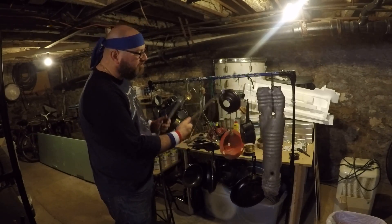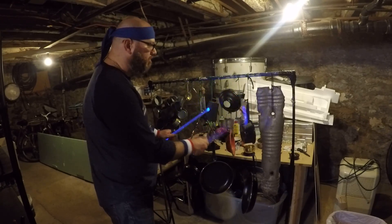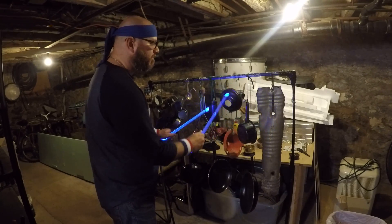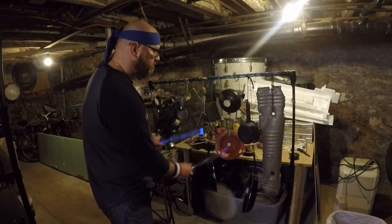This is the bottom of a lamp — the whole thing broke and this was what was left of it. Let's do it. Thank you.